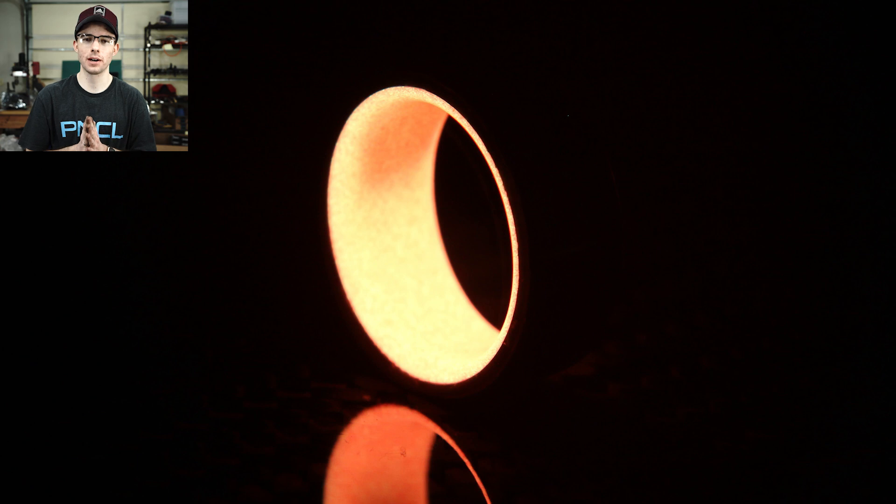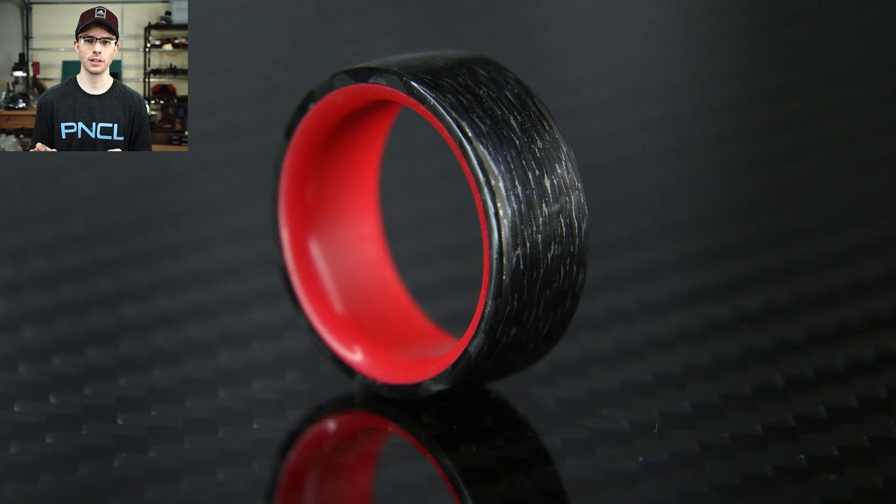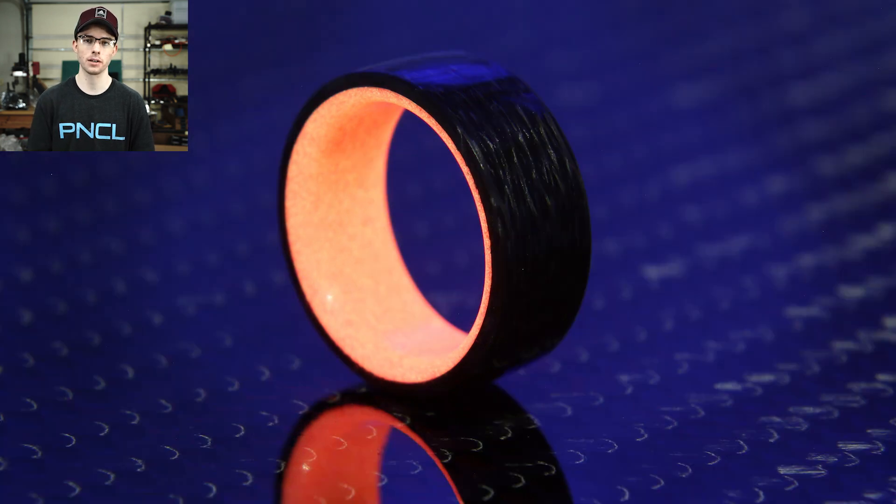Thank you so much for watching this video — it really means a lot that you guys come watch my videos every week. If you're interested in making rings like this, down below in the description there's a link to Carbon Waves' Etsy page where you can get those exotic carbon fiber materials — he does so many different infusions and makes them glow. I'll also have a second link to my supplies website. We're actually working together to try to come out with some creator kits to make building carbon fiber rings really easy, so sign up for the newsletter to be notified when those materials drop.